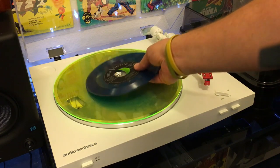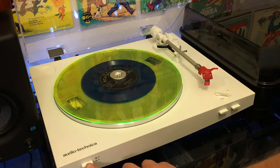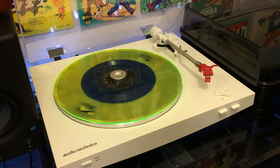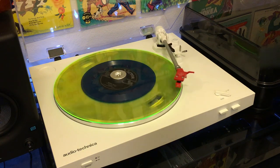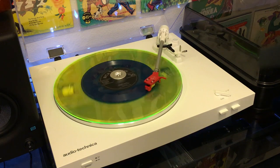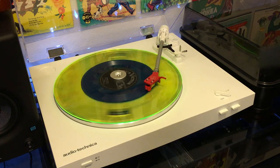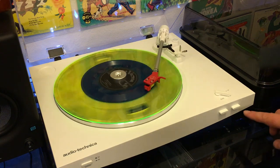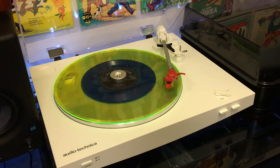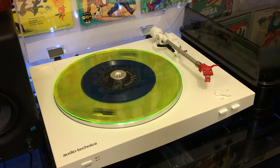So if you want to play a 45, I'll show you the automatic functions real quick. We've got the speed selected as 45, the size is 7, and you just hit start. It spins up automatically, raises the tonearm, rotates the tonearm, and lowers the tonearm. You can let that record play through completely, and it will — at the end of the record — return the tonearm, turn itself off, and you're good to go. You can play it and forget it. And if you want to stop at any moment, press the stop button and it raises the tonearm, puts it back at its home rest, and stops the platter from spinning.